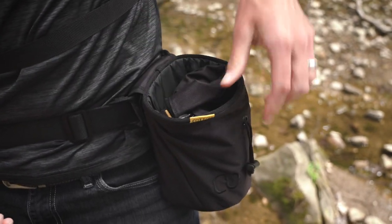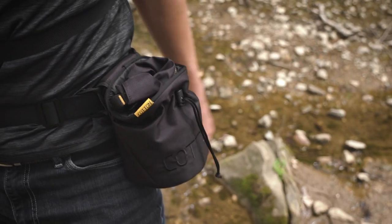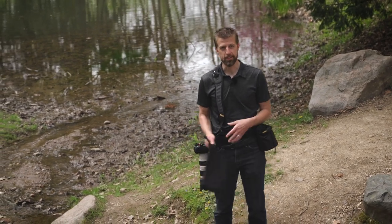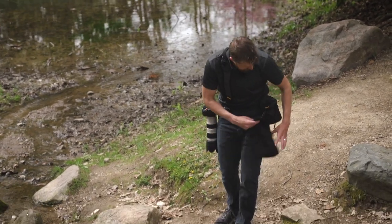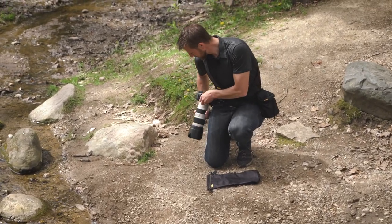It clips together and then you clip into the bag itself — super nice. It's not going to come out and you can even tighten it up. One thing that's a little odd in the field is actually switching lenses, because typically there's nothing to lay your lens down on. That's another reason why I like having the dry bag.